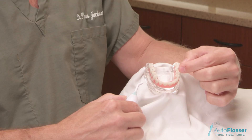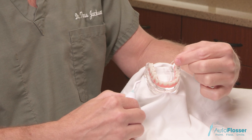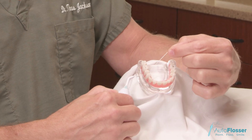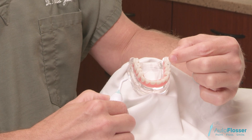Use your thumb to press on the wheel — this will lock the floss in the handle. The handle can then become a guide to move the floss back and forth in that space, cleaning the area.